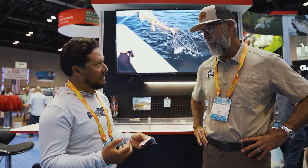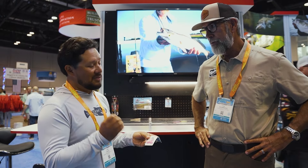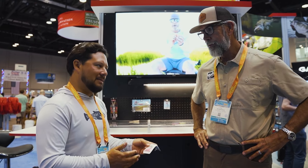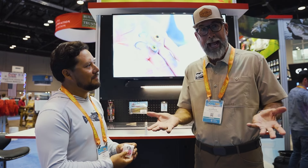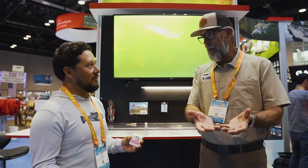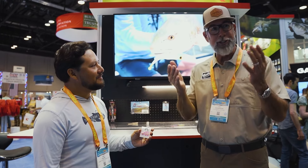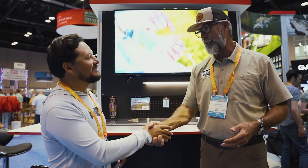In saltwater, a lot of times our plastic outlasts the hooks. This hook has a thousand hours of corrosion resistance, so it's extremely corrosion resistant and it's going to keep up with the plastic that you're using. That's exponentially greater than a normal black nickel hook you'd buy off any rack, which is closer to 50 hours of corrosion resistance — so it's like a 20x improvement in corrosion resistance. You get your money's worth right here. Hopefully you guys enjoyed our little stop here at Z-Man Fishing. Jose, as always, you're a pro — it was a pleasure.